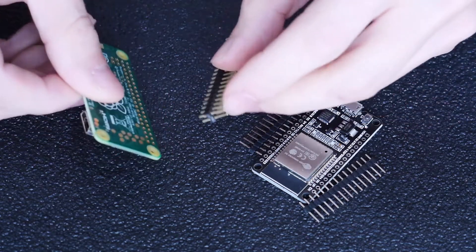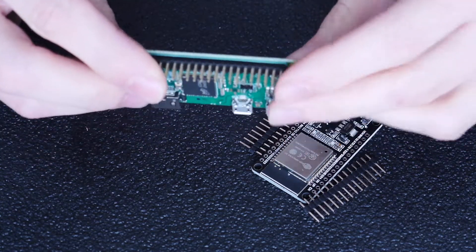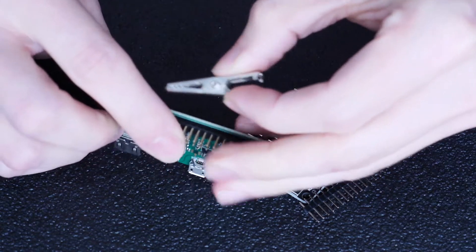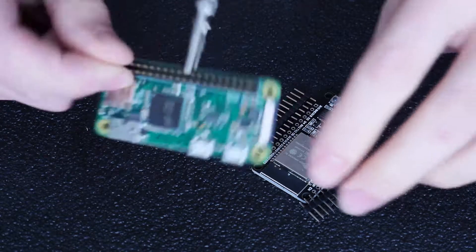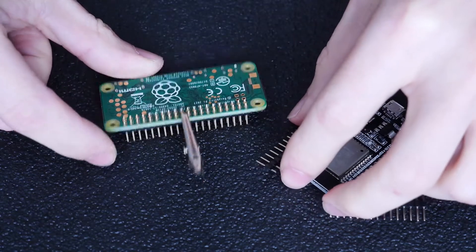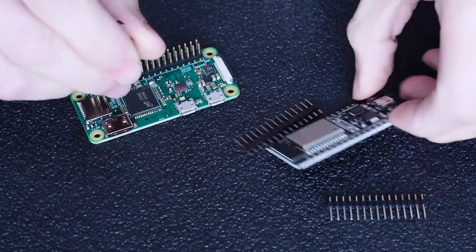So what I do is place the pins in, and then I use a little alligator clip and just grab it right in the middle. That securely holds the pins in, keeps them flat against the surface, and it makes it really easy to then just flip it the other way around and solder down the rows.